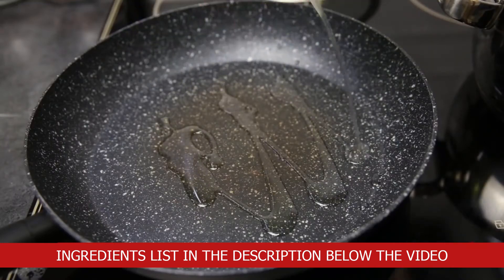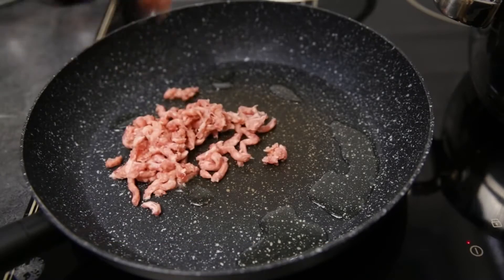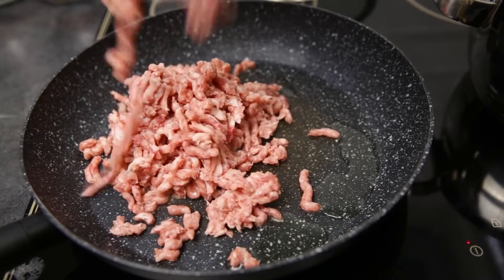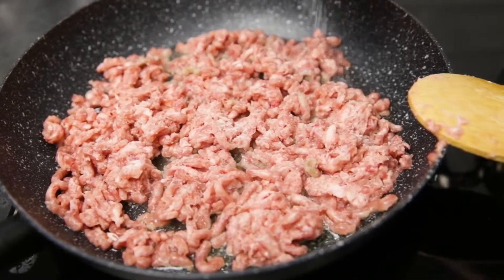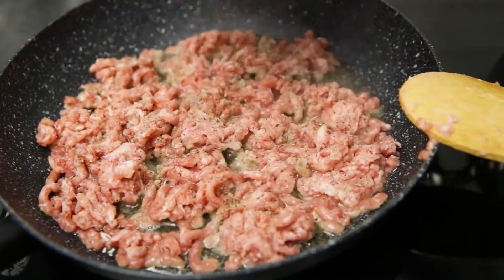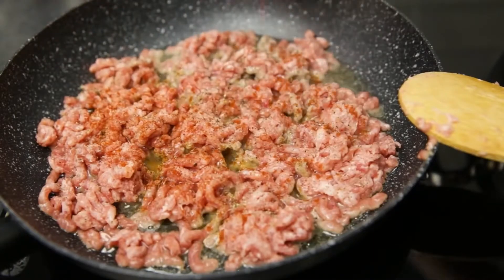We need pasta, stuffing, and eggplant caviar. Heat a frying pan with a little oil. For the stuffing I have beef, salt and pepper. You can add any spices to your taste — I took ground paprika — and fry it all.